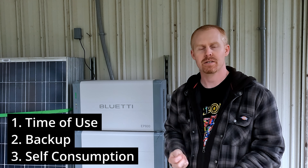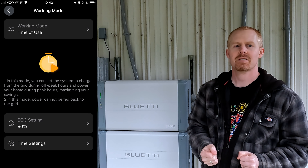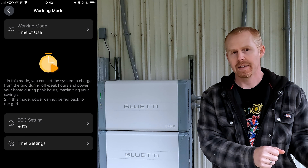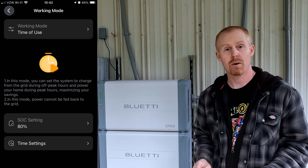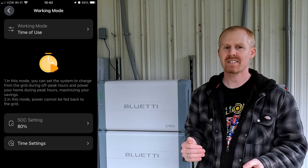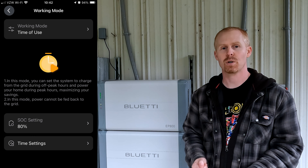The second thing is how are you planning on using it. These last two areas determine how quickly you get a return on investment. There are three different modes this inverter can be used in: time of use, backup, and self-consumption. In time of use mode, you run off battery power when electric rates are higher, and use grid power when rates are lower. That mode is really only beneficial if you live somewhere with multi-tiered electric rates, and those rates are a big factor in how quickly you recoup your investment.